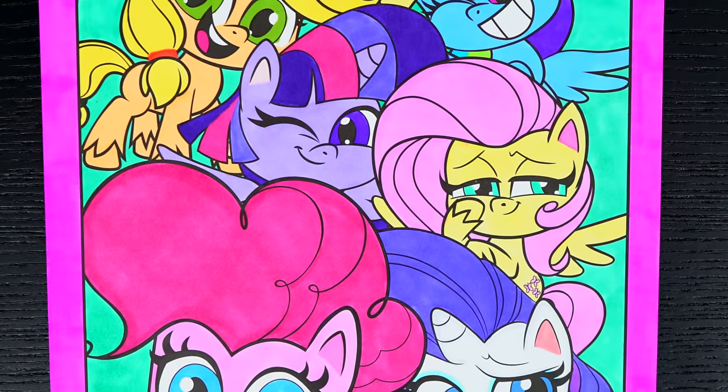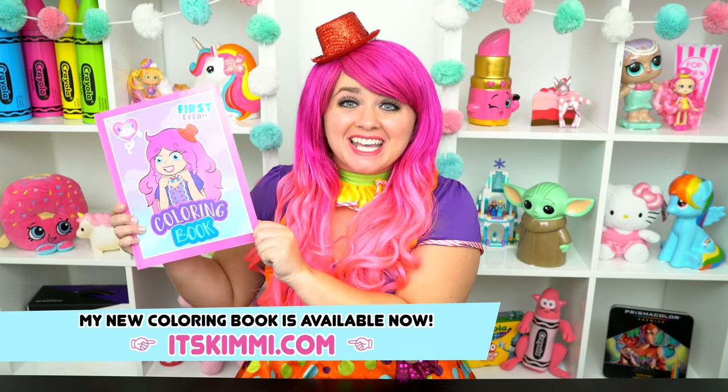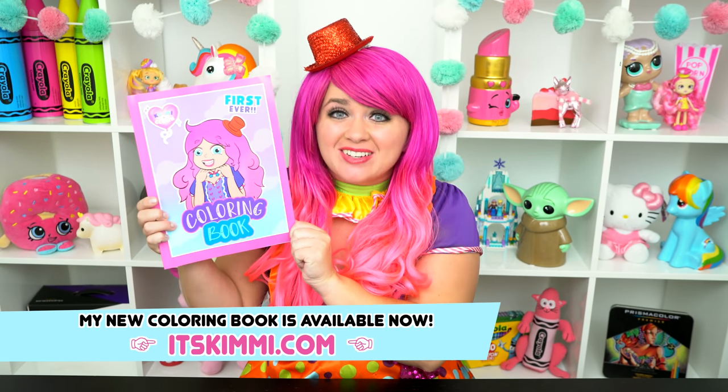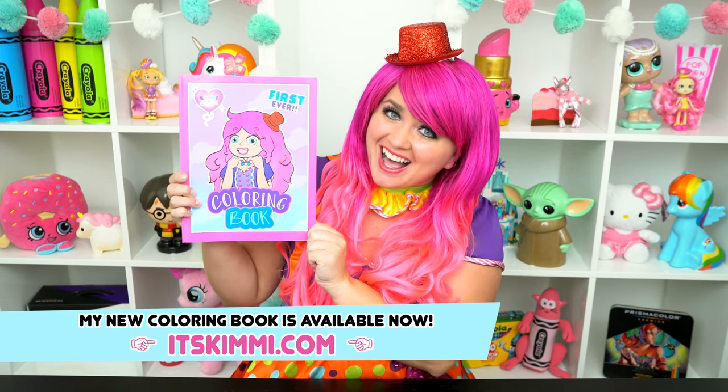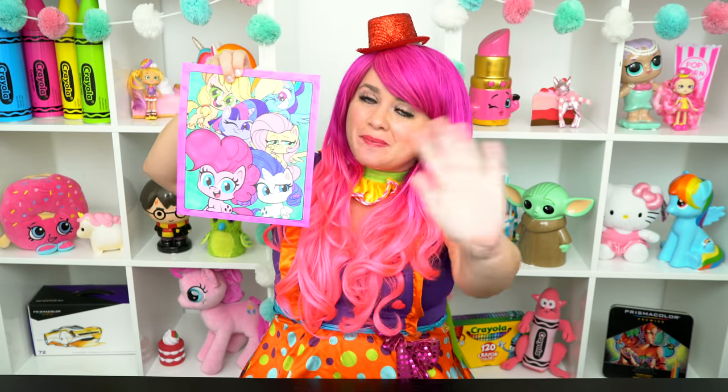All the ponies just look so cute. They are just the best pony friends. All right guys, thanks for watching. I'm Kimmy the Clown. Hope you had fun coloring along with me today. Don't forget to get your copy of my Kimmy the Clown coloring book at itskimmy.com. This picture turned out Pony-rific! Have a colorful day and I'll see you tomorrow. Bye!